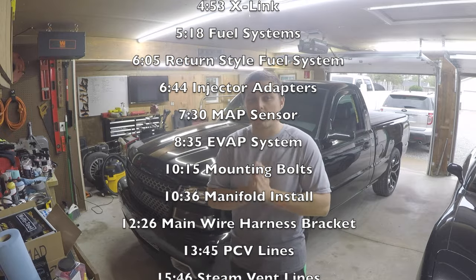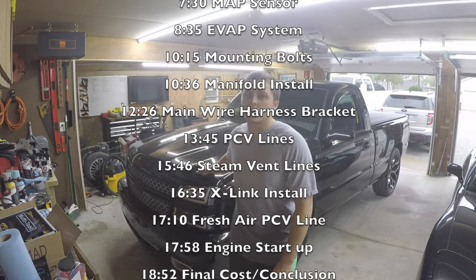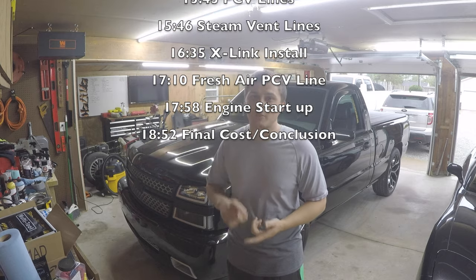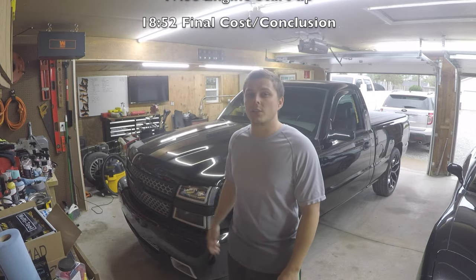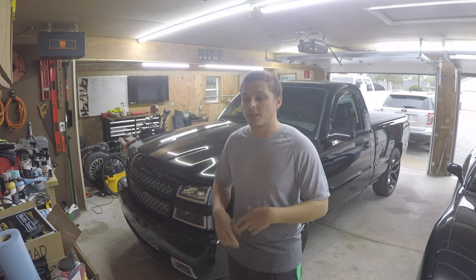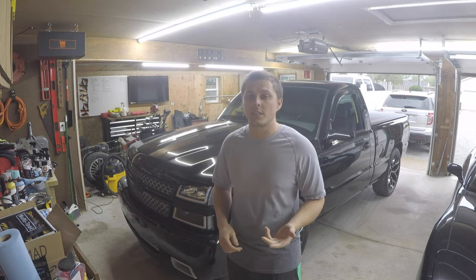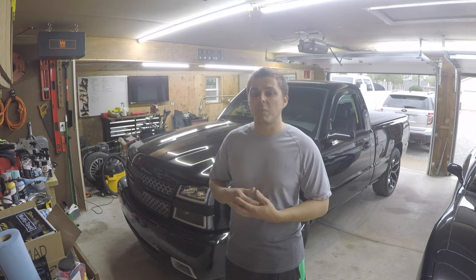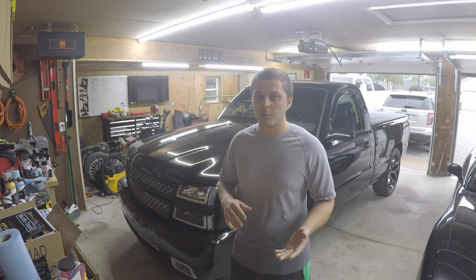This intake swap was done on my 2004 Silverado 1500 with the 4.8 in it. This video also applies for the 5.3 and 6.0 motors. This is the new body style — 03-06 or 07 classic — and it could also apply for the 07 to 2013 body styles.